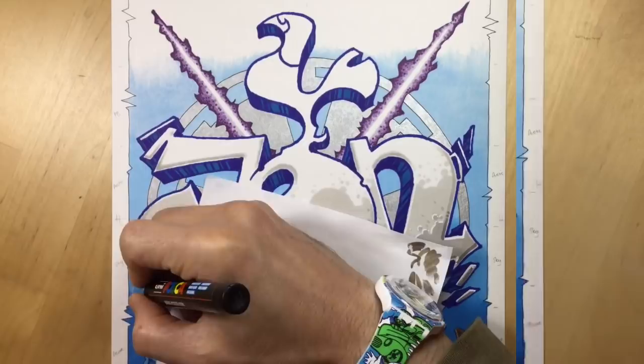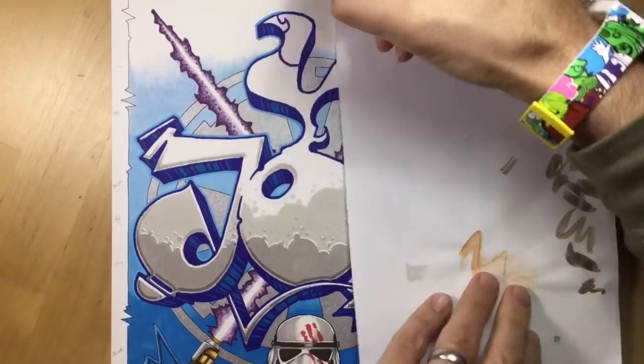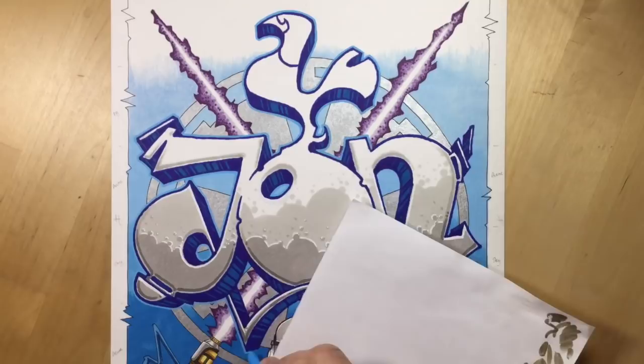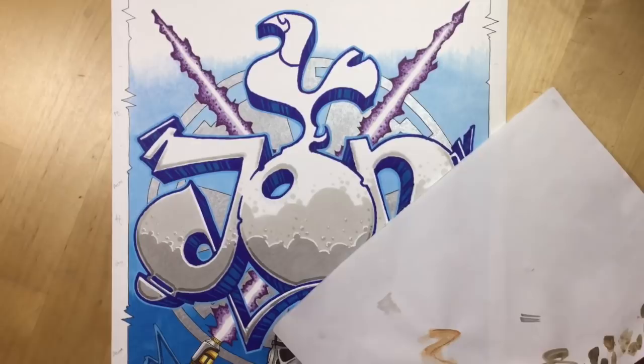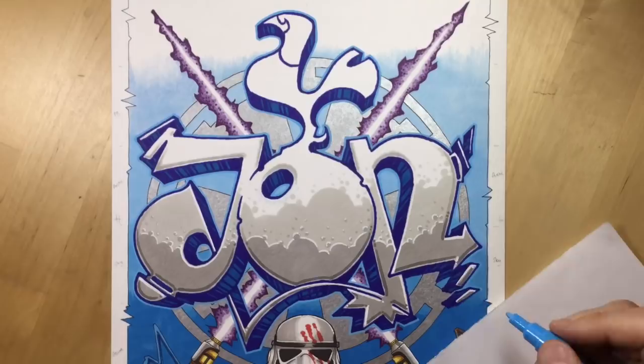Then I'm adding an extra outline using a light blue Posca. I wanted to do all those things like streaks, drips and splatters you get with normal graffiti pieces, but the client didn't want that - he wanted it very straight ahead, crisp and easy to read without anything messing with the background. So if you're looking at this going 'why no splatters and drips?' - the client wanted it nice and crisp. Even though nobody's paying for this and I'm doing it as a favour, you've got to do what the client wants after all it's their piece.